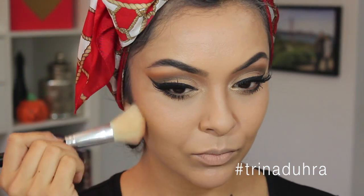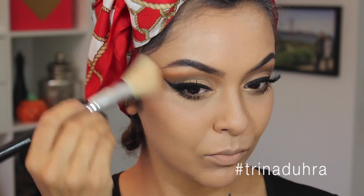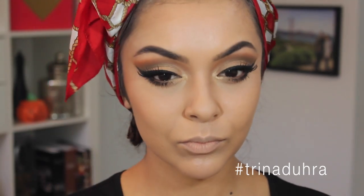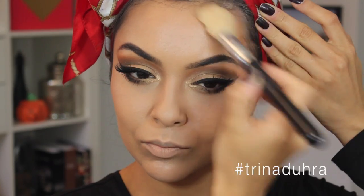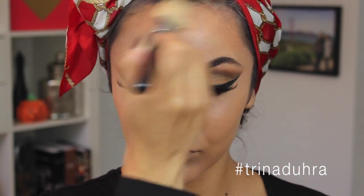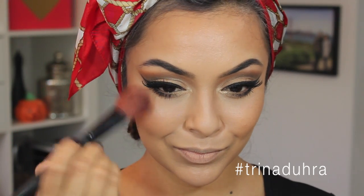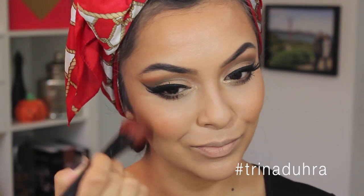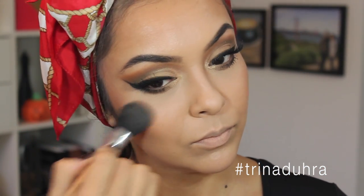Then I'm using MAC's Give Me Sun with an angled powder brush along my cheeks, onto the temples, and along my hairline to bronze up the face. This bronzer is super warm, so it worked really good for this look, but if you're using it for every day, you just need a touch of it. Then I used NYX's Terracotta Blush and applied it to the apples of my cheeks for a bit of color, and then for highlighter I used the gold one from the Makeup Forever Pro Sculpting Duo and applied it to the tops of the cheekbones.